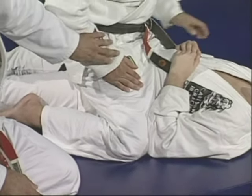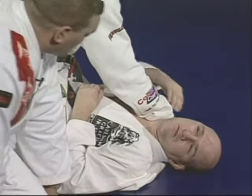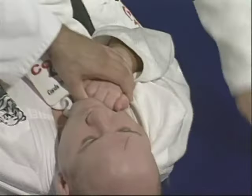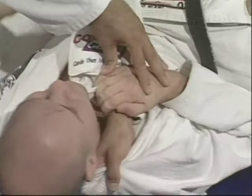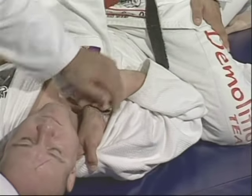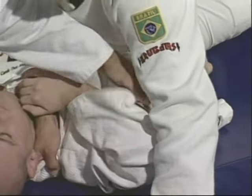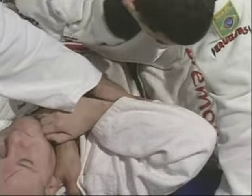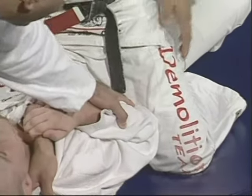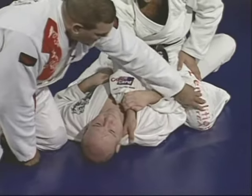The second step: when Marcelo tries to apply the choke on Junior's neck, that's when Junior grabs his wrist — five fingers holding together. Make sure the knee doesn't lift your elbow, because if you lift your elbow you'll be offering your arm. Push the knee down, keep your elbow down pushing the knee.